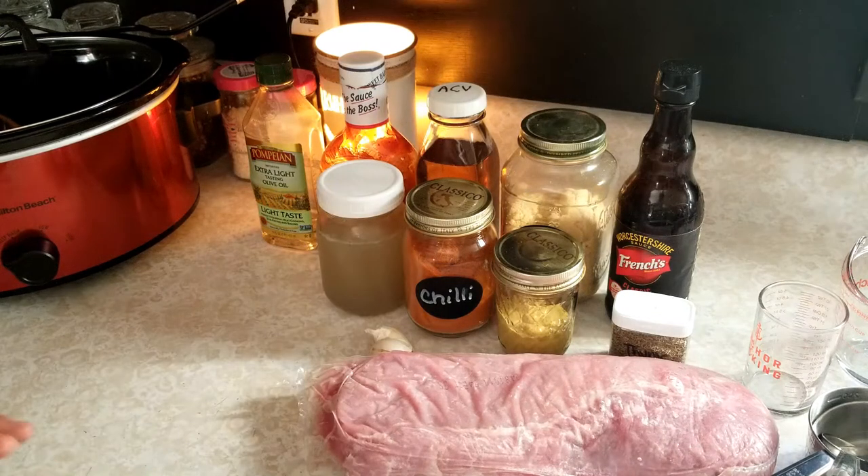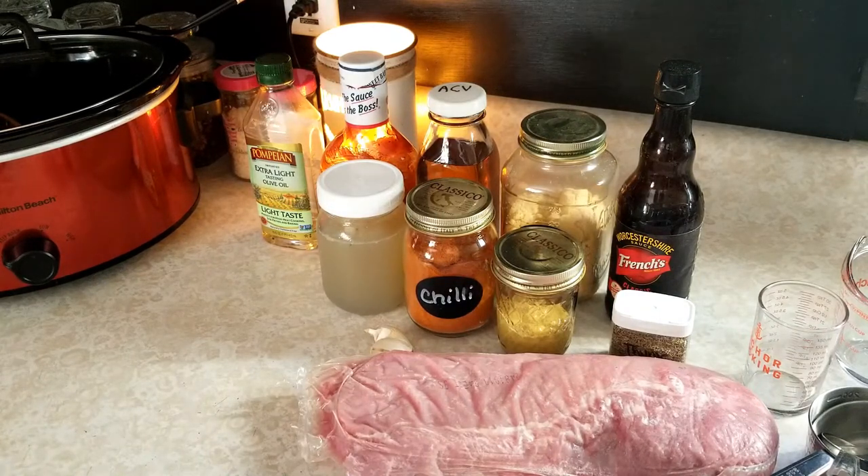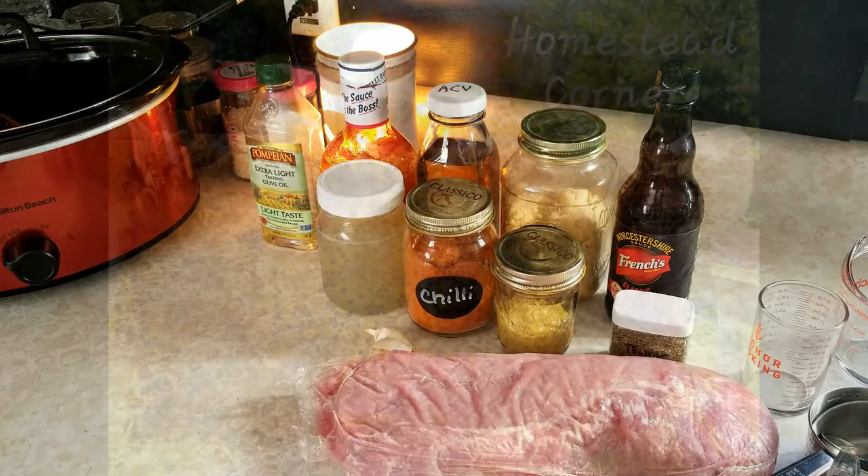Hey everyone, this is Ginny from Homestead Corner and today I'm working on a Texas style pulled pork in the crock pot. This is super easy and it takes no time at all to put this together. So let's get started.